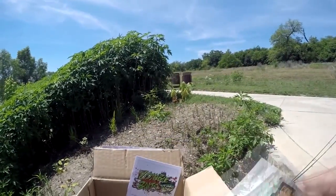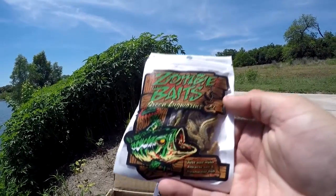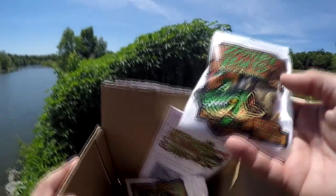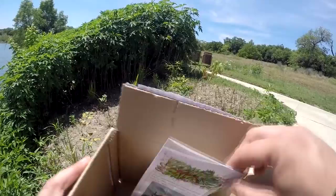They sent me three packages of freeze-dried green lugworms. I'm going to go ahead and get these tied on and use them.